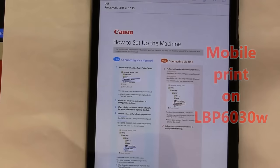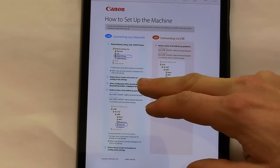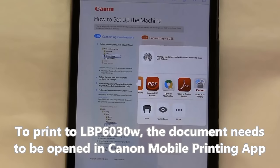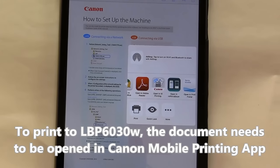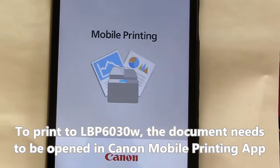Let's print now this PDF attachment to the email. I can now open this attachment in different apps. For printing to Canon LBP6030, I will use open in Canon mobile printing app.